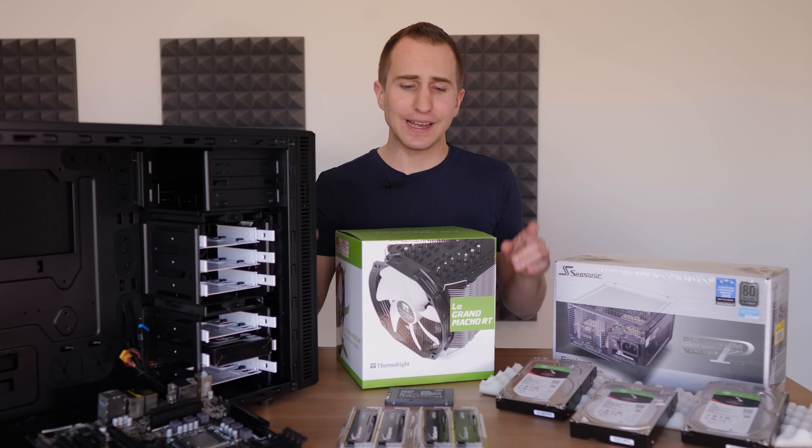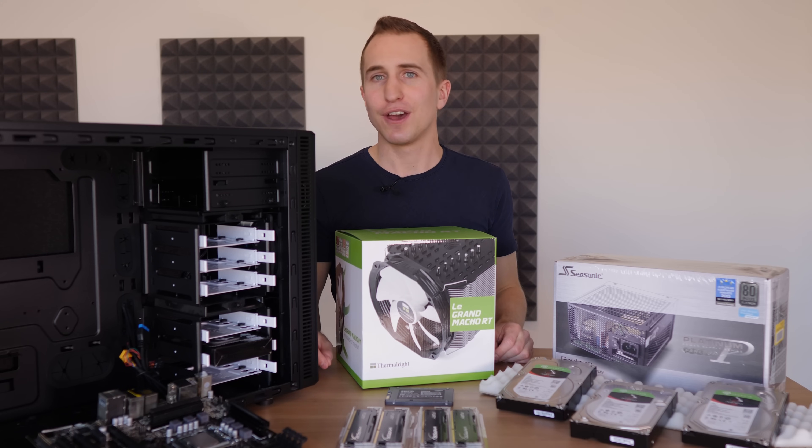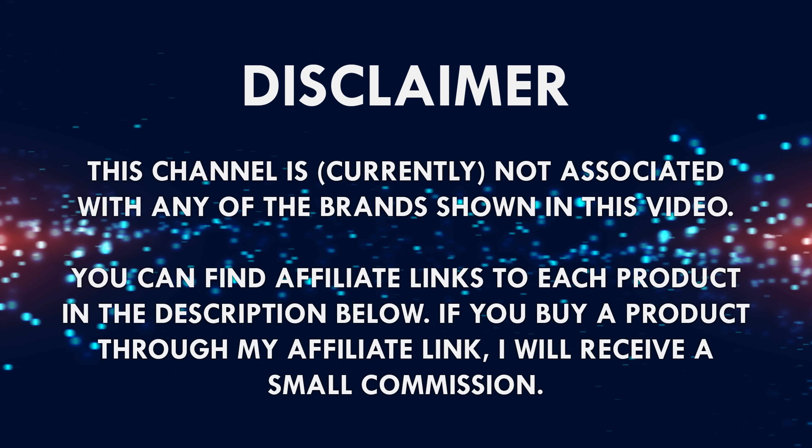Without any further ado, let's hop into the components I've picked for my first ever home server. Disclaimer: I am not associated nor sponsored by any of the brands I'm showing in this video. The goal of today's build is to show you guys how simple it is to recycle old components from previous builds for a new home server.